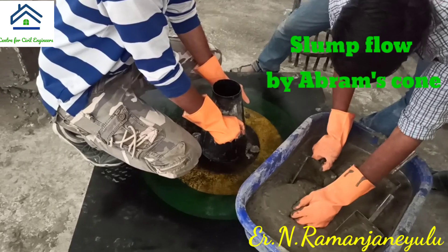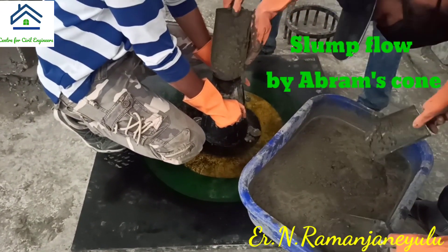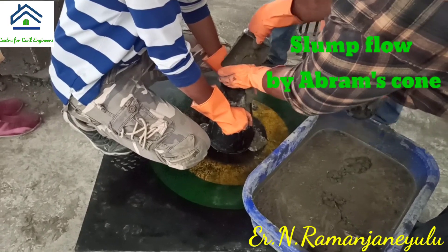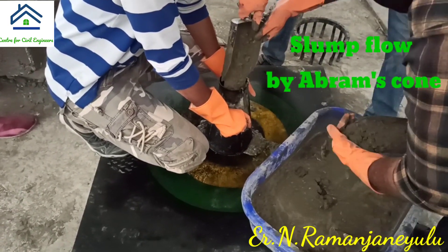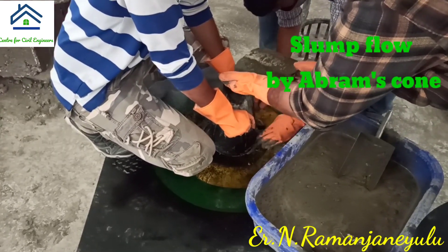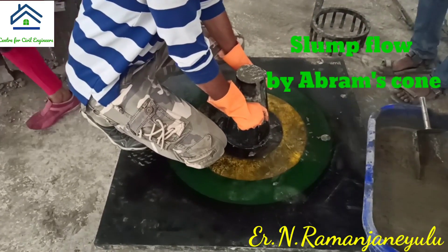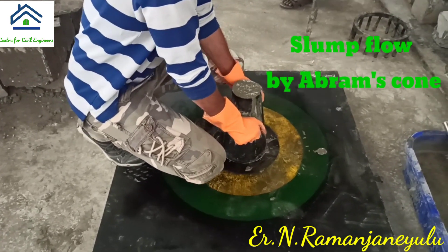After filling the mold, we have to level it off. After leveling, we have to lift the cone. After lifting, we can observe how the concrete is flowing. In this test, we are going to measure the time for the concrete to reach the yellow outer line. The yellow line diameter is 50 centimeters, that is 500 mm. We measure the time to flow and the time to reach this yellow diameter of 500 mm.